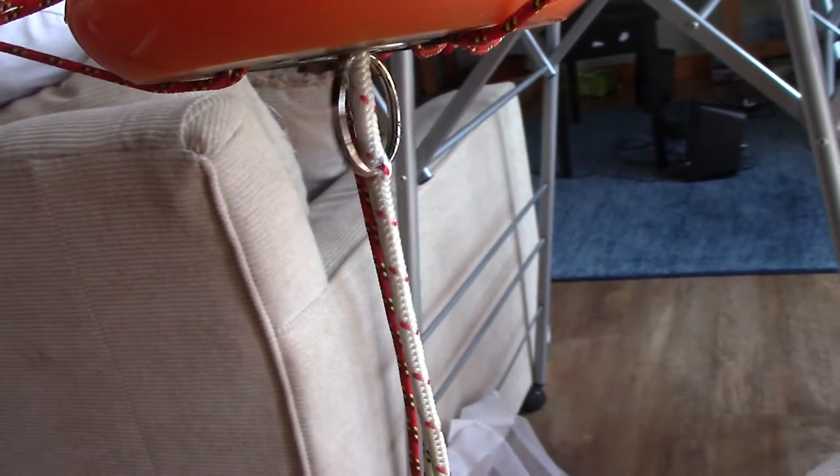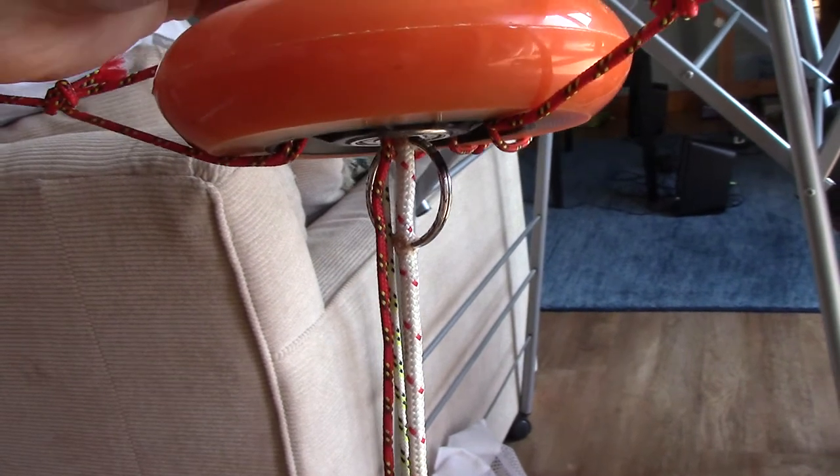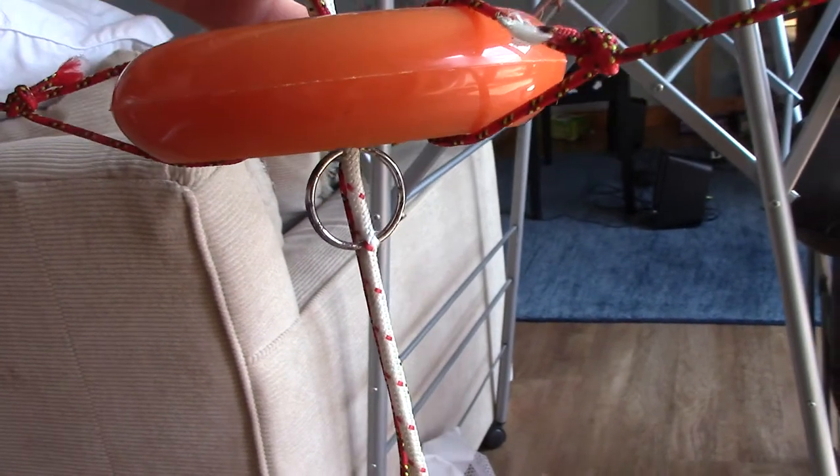I haven't noticed much friction when I've had that taut and tried pulling the control lines, but I'm going to go out and test it in a field in a wee while and see what effects I get.